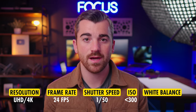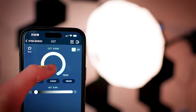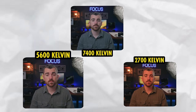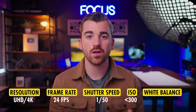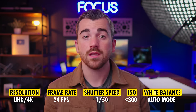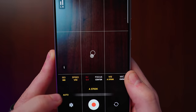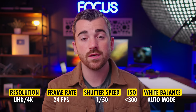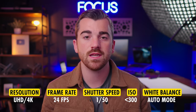Finally we have the white balance. This can be a little tricky because lights have different color temperatures — some lights are warm, others are cooler, some are white like the sun. If you're brand new and have no idea what color temperature the lights are, just stick to auto mode. Let the phone figure it out, but before you hit record, tap auto mode again and switch it back to manual mode. This makes sure your white balance doesn't change while filming, which can give it an amateur look.